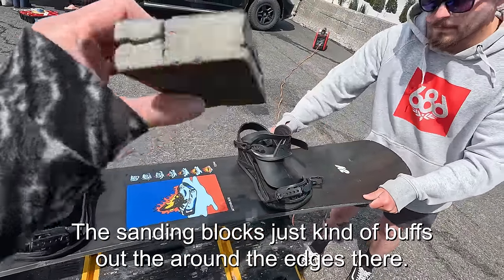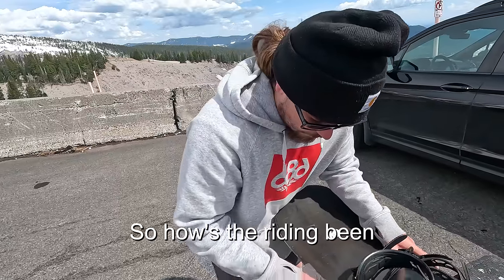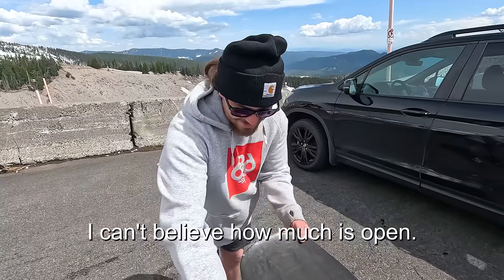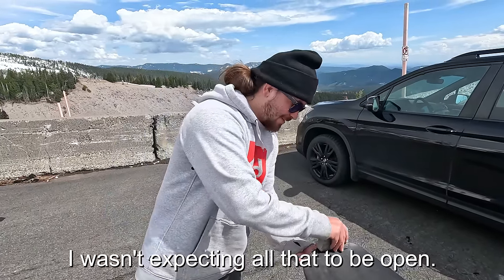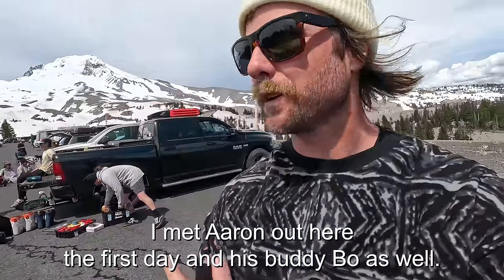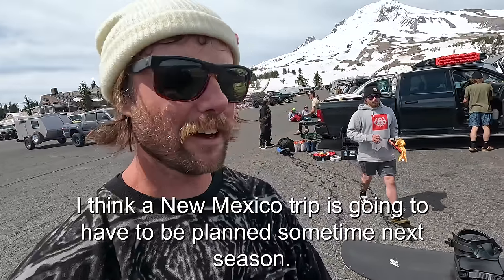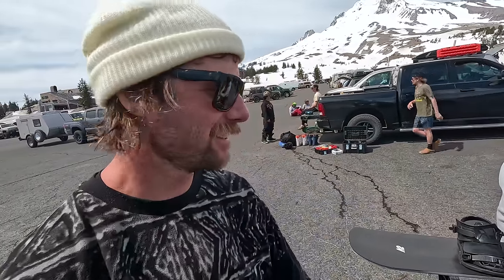The sanding block just buffs out around the edges. How's the riding been at Mount Hood so far? It's totally exceeded expectations — I can't believe how much is open. I met Aaron out here the first day along with his buddy Beau, who told me a lot about Taos Mountain in New Mexico. I think a New Mexico trip is going to have to be planned sometime next season.